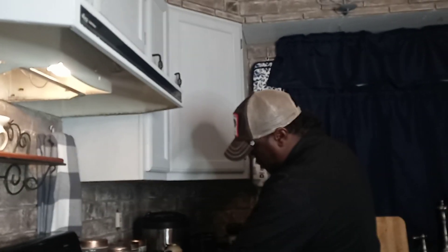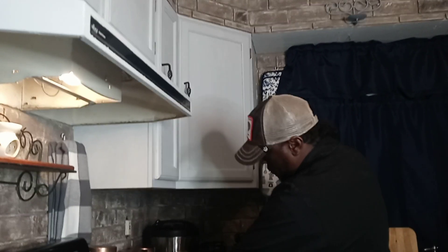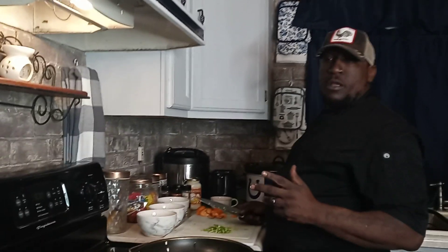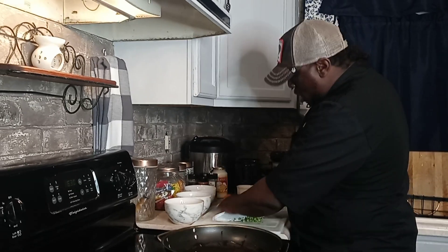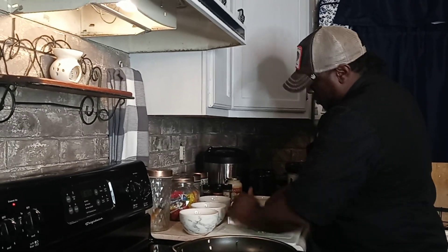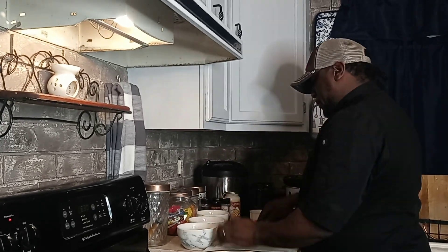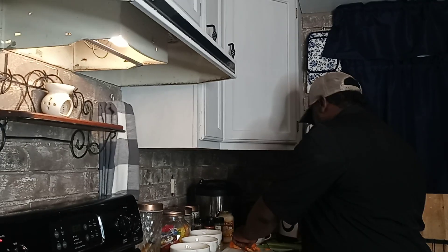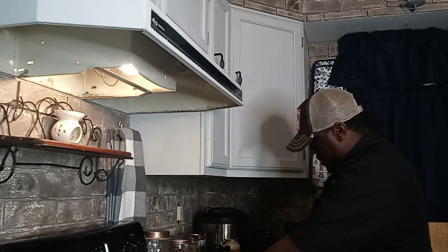We're going to put these in the skillet and we're going to let it talk — you know what I mean? Let it talk. Let the grease talk. We're going to chop up some celery, put it over there in the peppers. That's what we're going to do. I don't need any more of those — that's enough peppers.